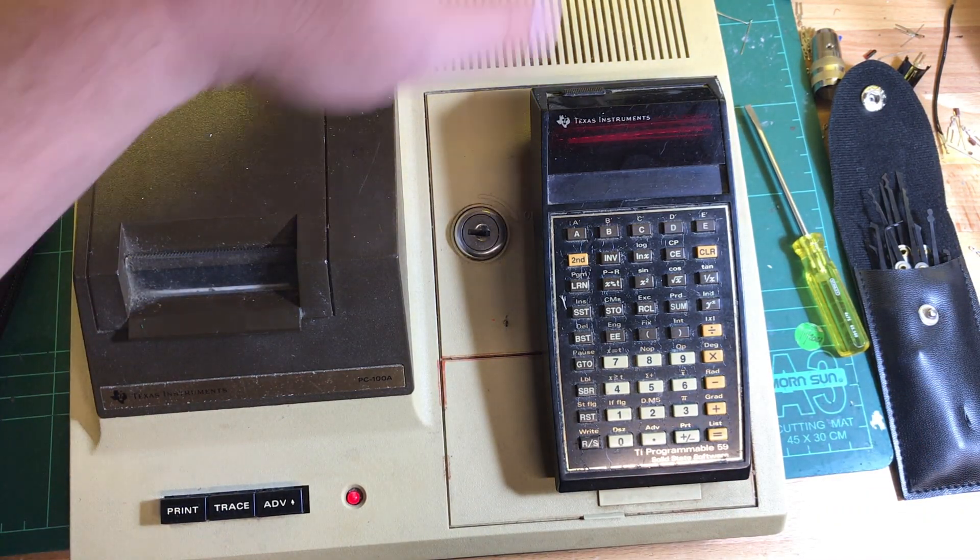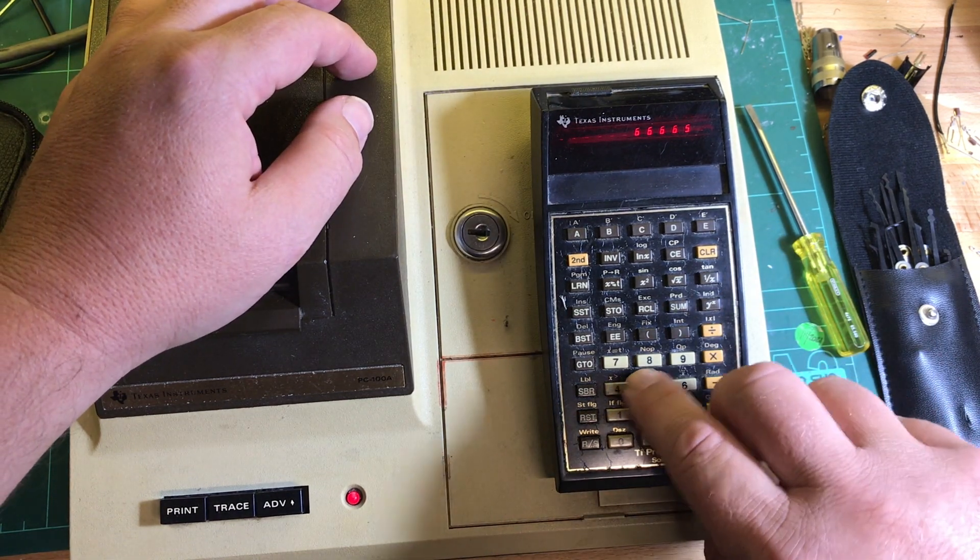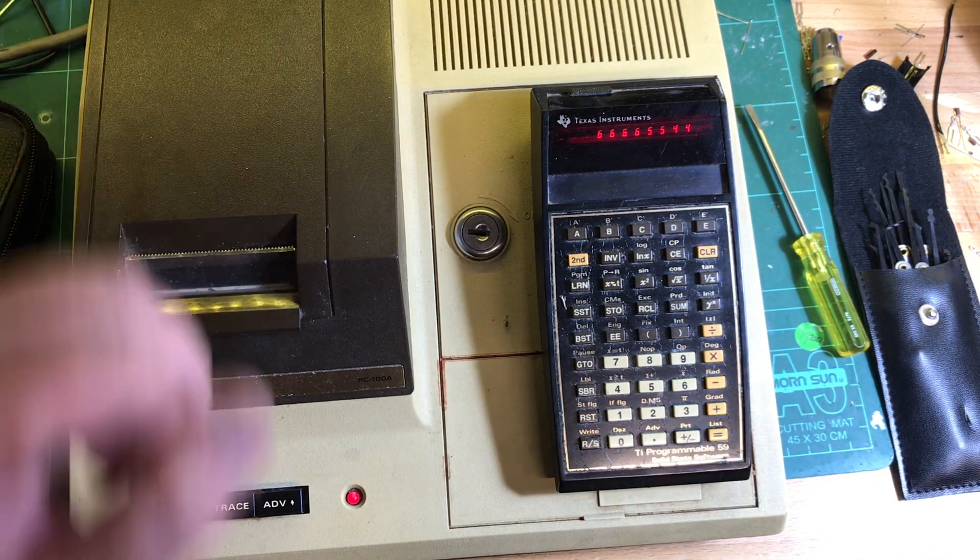Get the back on, lock it with the screwdriver, switch it back on — and away you go. Done, too easy.